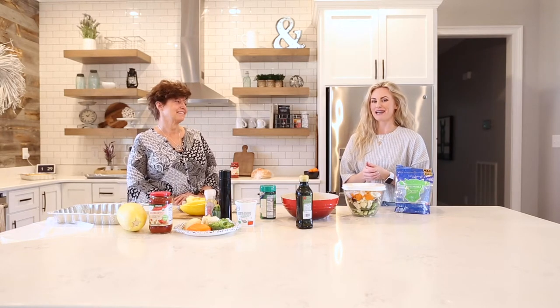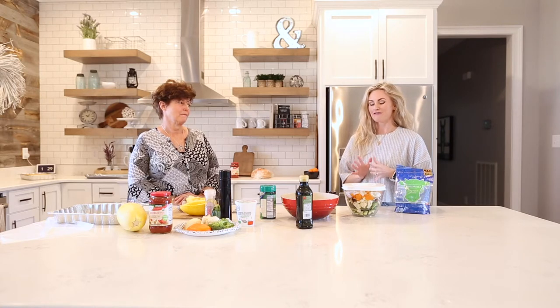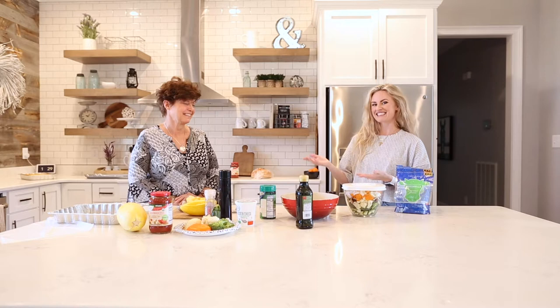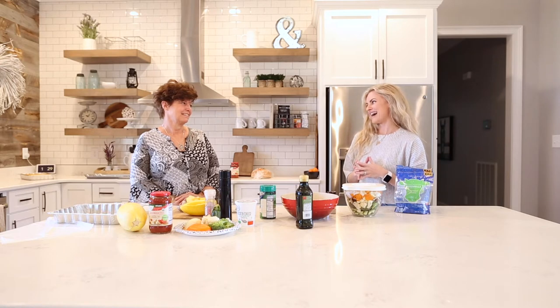Hey everyone, this month we are so excited because we have a special guest joining us for the month of March. We are going to be focusing on healthy food habits, and we've entitled this month Sensible Food Habits with Susan. This is Susan Roach. Me and Brooke introduced her earlier, but we're so excited to have you, Susan.